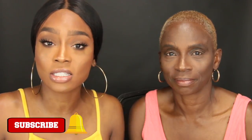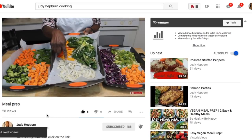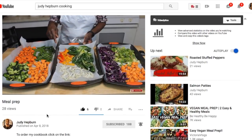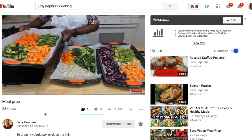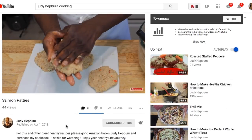I noticed that 80% of you are not subscribed to my channel, so if you're here you might as well subscribe. Click the button as well as that little notification bell so you don't miss any videos from me. Also, my mom has a channel — she does very healthy meals and shows you how to cook, which is really cool. I'll leave that in the description box down below.